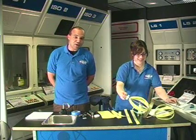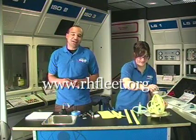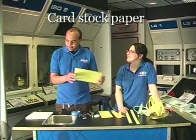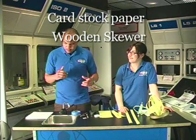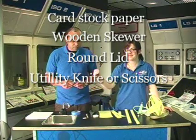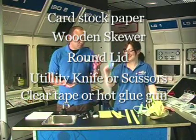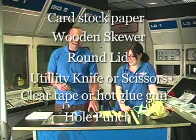I'm going to tell you what you need for this experiment — all the materials. The full list, including the directions, will be on our website, www.rhfleet.org. So what we need is some thick tag board or cardstock paper, a wooden skewer like this — you can find them in any store — a round lid that's a good size or even bigger, a utility knife or a pair of scissors, some clear tape, scotch tape, or a hot glue gun. Scissors and a hole punch.